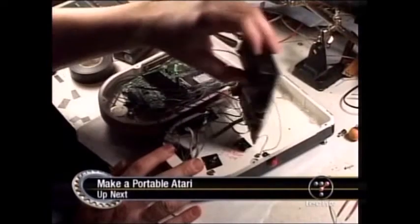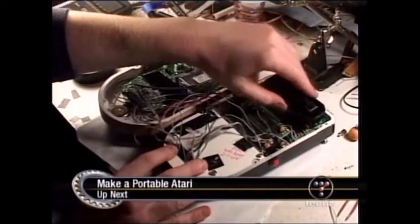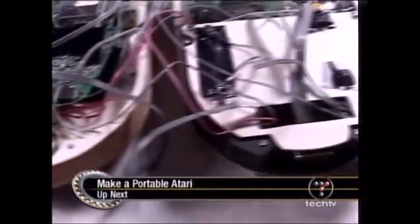Thanks for the call, TJ. Good question. Don't go anywhere, folks. We have a whole show ahead for you, including day four of Uggam 8.0 - we've got the ultimate monitor for you. And up next, are you ready to take your games for a ride? Our first guest shows you how to make your Atari 2600 portable. We're talking Game Boy size - well, a little bigger. When the Screen Savers continues.